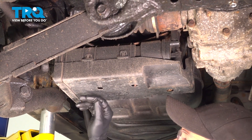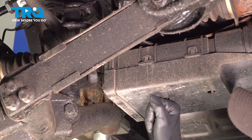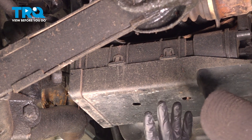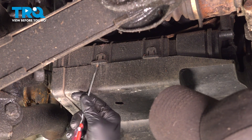Now underneath the vehicle, we have our strut which we're going to try and remove. But to do that, we're going to take it out this way. We need to remove our EVAP fuel canister, so we're going to start by removing the canister.